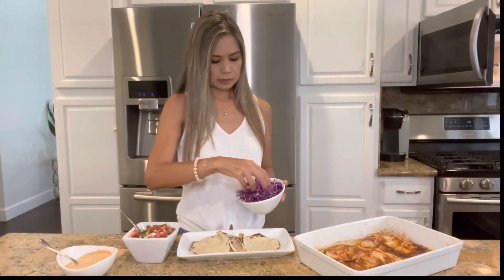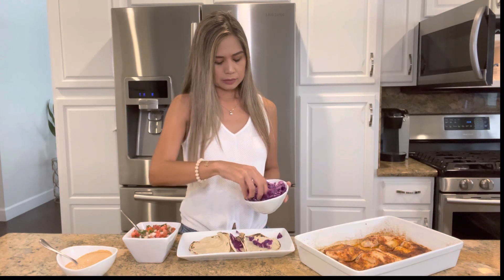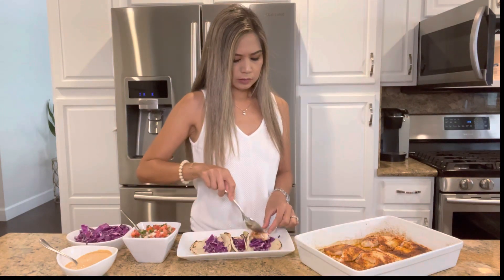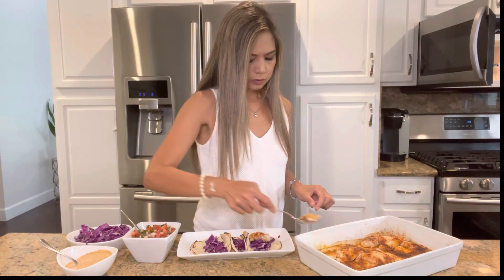Time to assemble our tacos. You wanna use corn tortillas for these tacos and add some shredded cabbage — it just adds that nice crunch and a bit of freshness. Next, flake off some of the fish and place it on top of the cabbage.